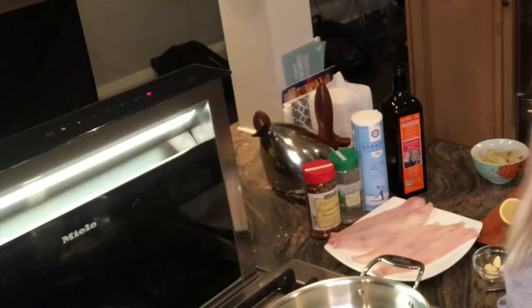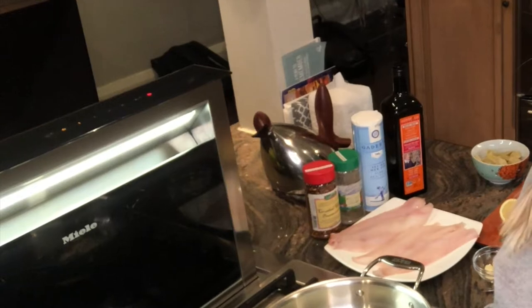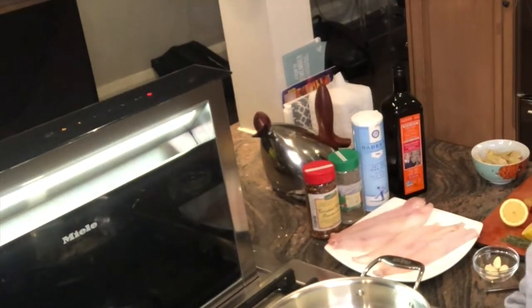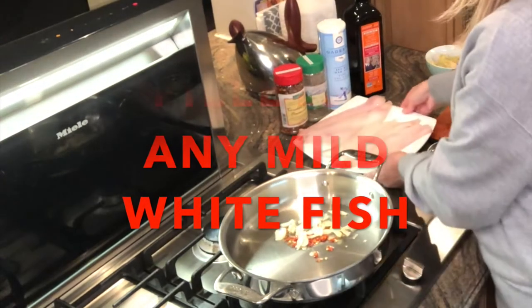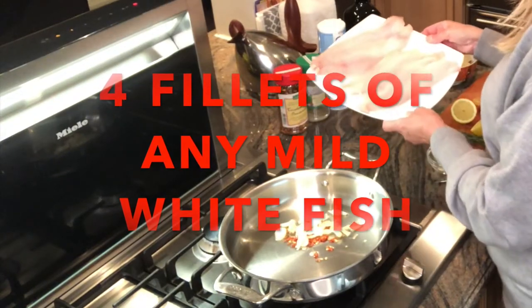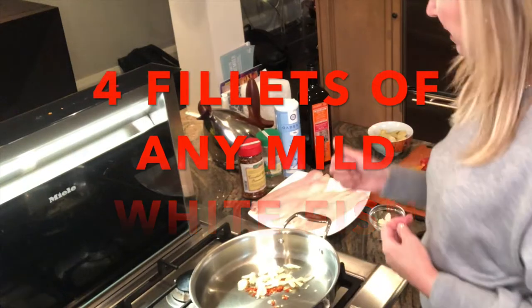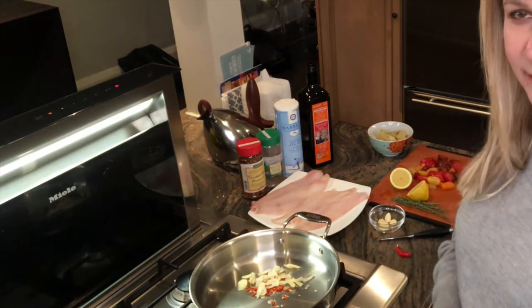Hi guys, tonight I decided to do a fish dish for my family. Every night I try to do a different dish — one night it's fish, one night it's chicken, and I switch it up to whatever is on the menu. Tonight I'm going to do a simple Italian style Icelandic haddock that I found at my local fishmonger. I got four steaks because I have four people here, and this is one of my best friend's recipes — it's an Italian recipe.